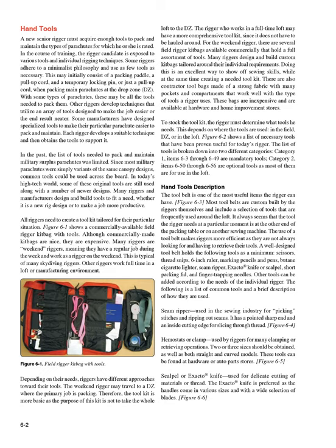To stock the tool kit, the rigger must determine what tools are needed, depending on where they are used — in the field, DZ, or in the loft. Figure 6-2 shows a list of necessary tools proven useful for today's rigger. The list is broken into two categories: Category 1 (items 6-3 through 6-49) are mandatory tools, and Category 2 (items 6-50 through 6-56) are optional tools, most of which are for use in the loft.